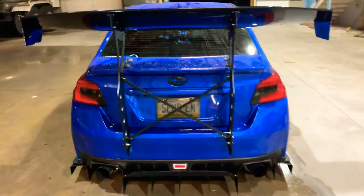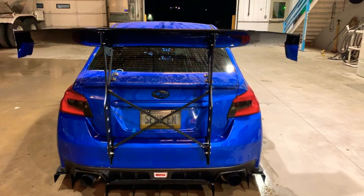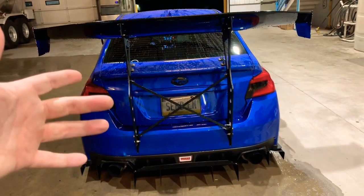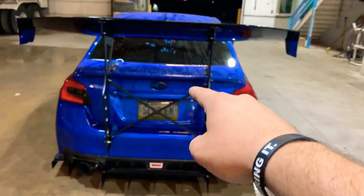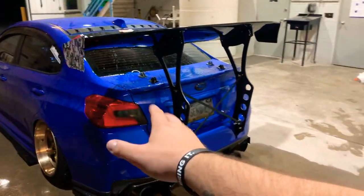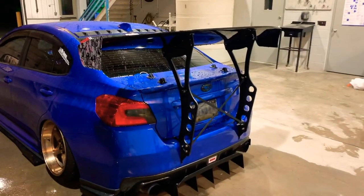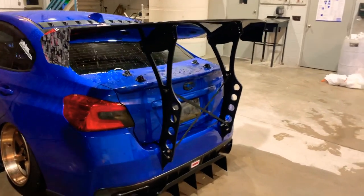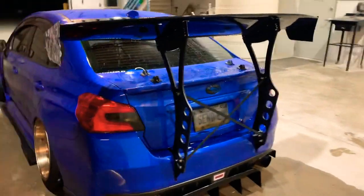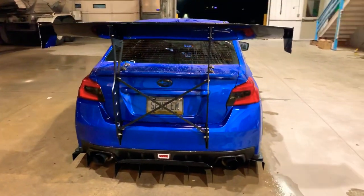That's pretty much my review on the wing. Install I'll give a solid 8 out of 10. Quality I'll give a solid 7 out of 10. Function I'll give a 9 to 9.5 out of 10 — it's perfect for how it works. Durability a solid 9.5 out of 10 — the only reason it's not higher is because the strut bars are a bit weak so I might make new ones. Cost I'll give a 7 out of 10 because it is pretty expensive for what you're buying.